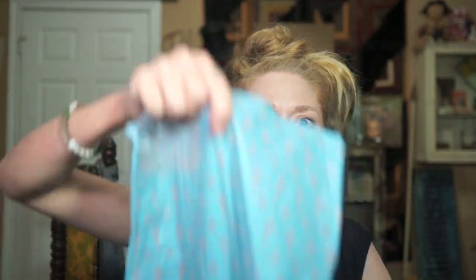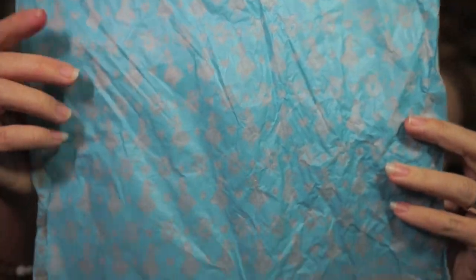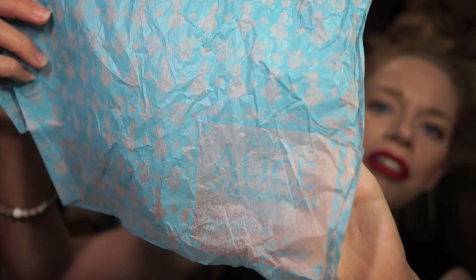Just like the Irregular Choice Star Wars collaboration, we once again also have a special tissue paper inside of the box. It's blue and it has Alice and the White Rabbit on it, and a bunch of hearts, and then in the corner it says Alice in Wonderland. You probably can't tell though because it's tissue paper so it's semi-transparent, like an onion.